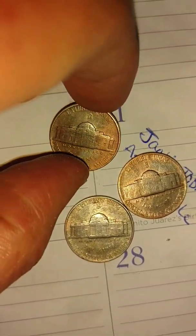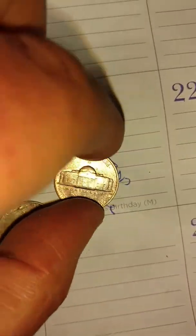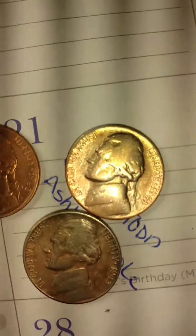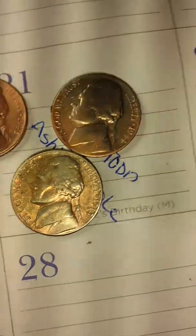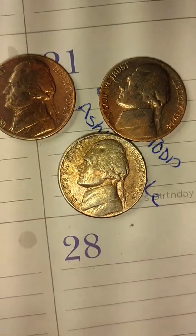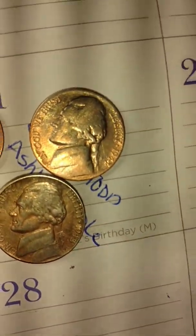1943. And a good old — what date are you? 1943. Sorry, that was 44. And this one here has got the same thing. 43 San Francisco, 44 San Francisco, 43 Denver. If anybody's ever seen this on a silver coin like that, where it's just turning pink, pinkish orange — I wish that would show up.